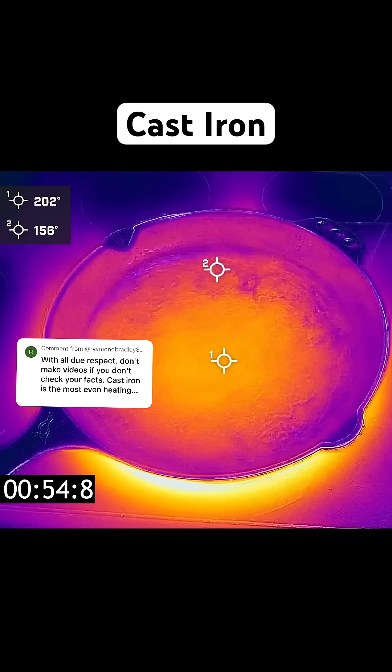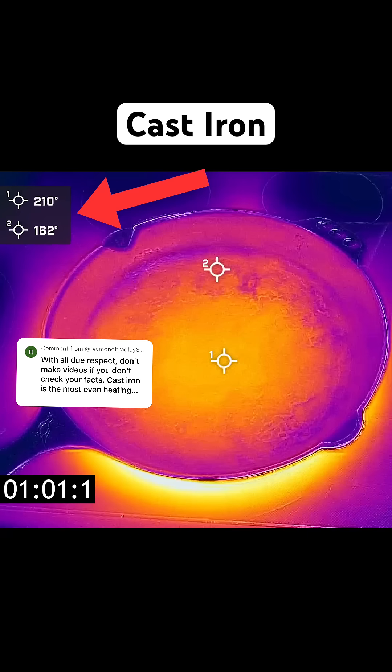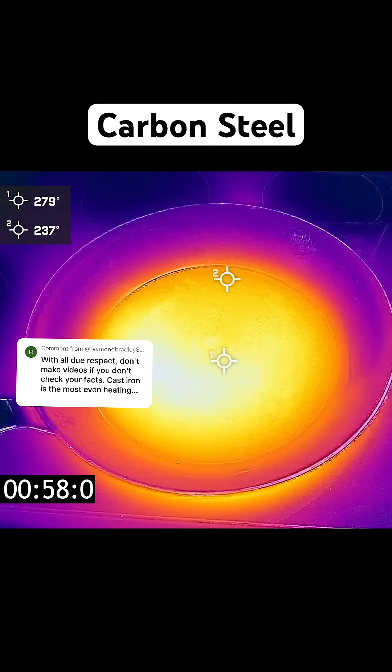Cast iron is a different story. This is the Smithy cast iron pan, and here you can see the difference between the center and the outer edge is much greater. Here's a carbon steel pan, and again, the center is much hotter than the edge.